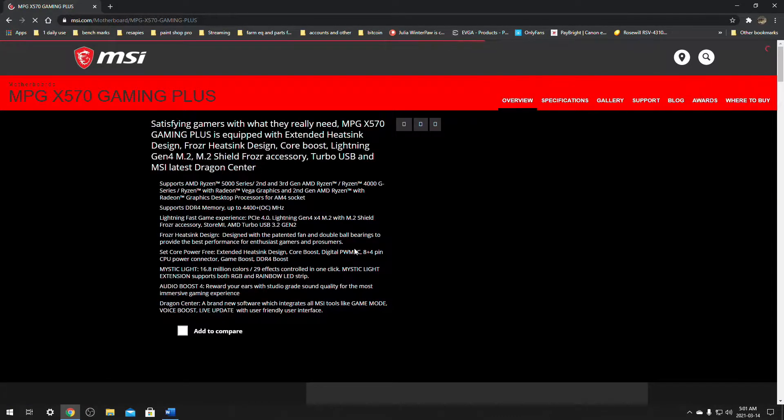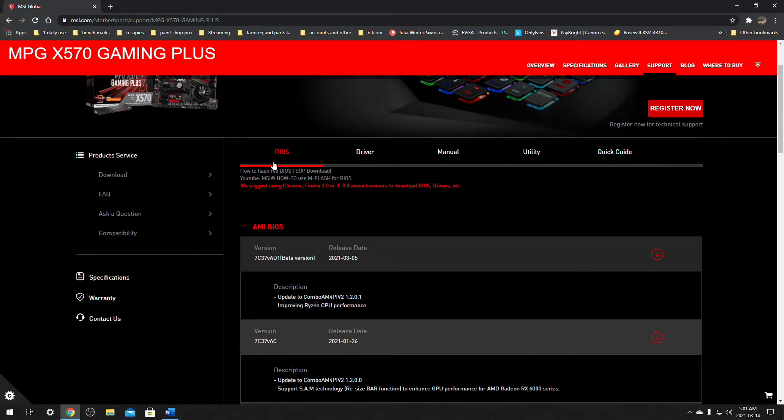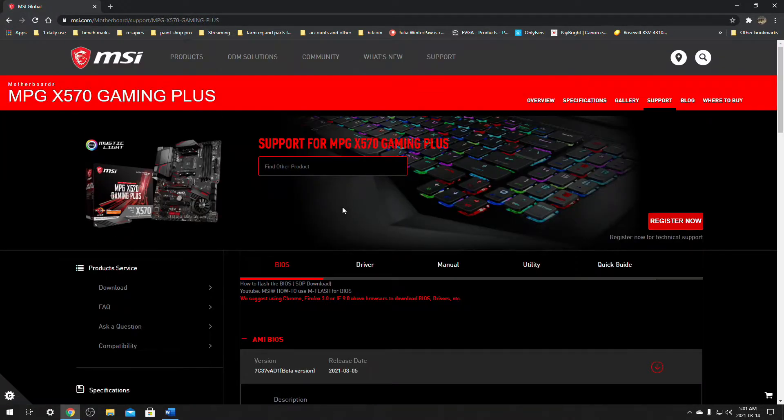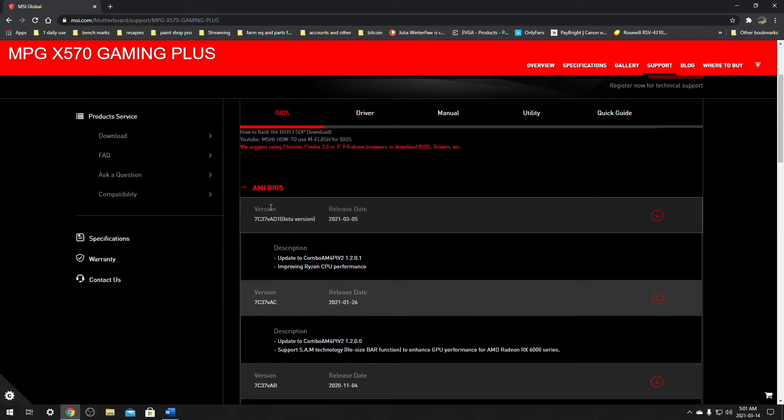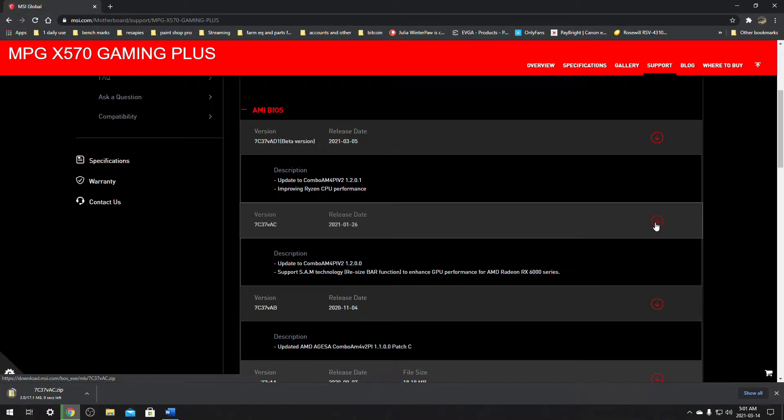We want to click on our motherboard and go over to Support again. This is going to have a list of our BIOS. Find the latest version that's not a beta version and download it. Make sure it's not a beta version like this one here — so we're going to take this one right here and click download.